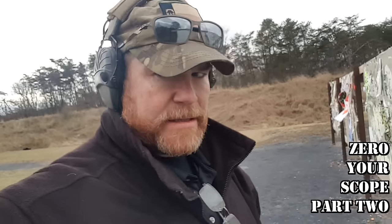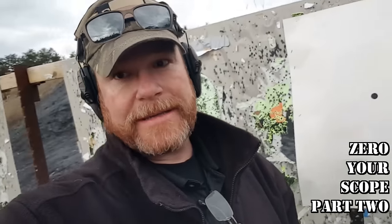Alright guys, Kettleboy32 here, man. It's been a rough day at the range. Not all range days are good days, and today's no exception.